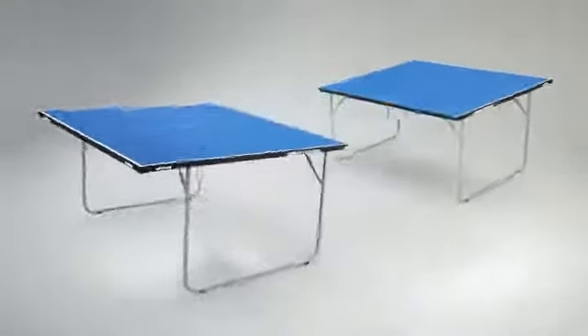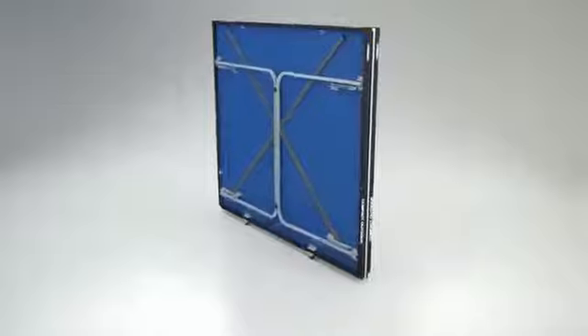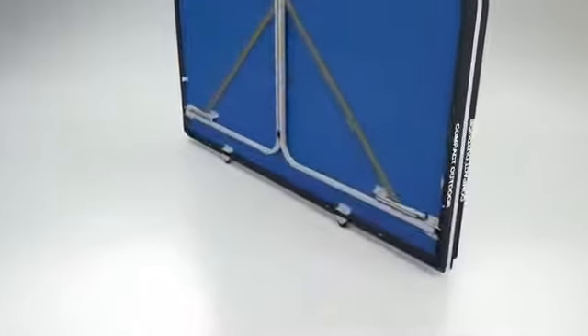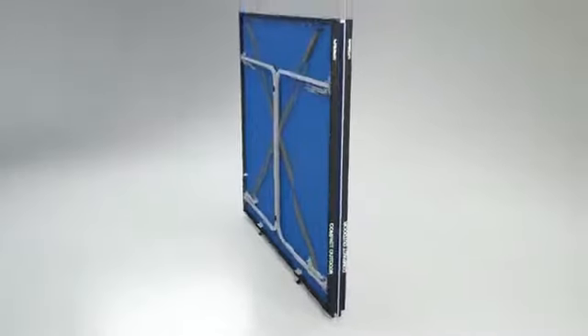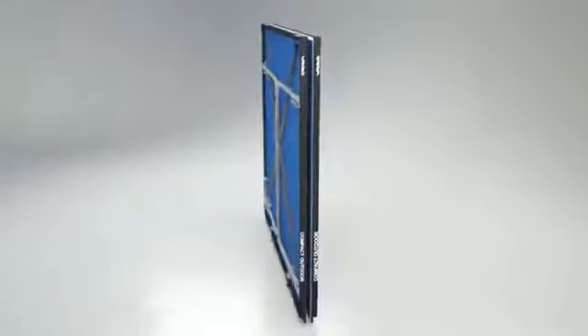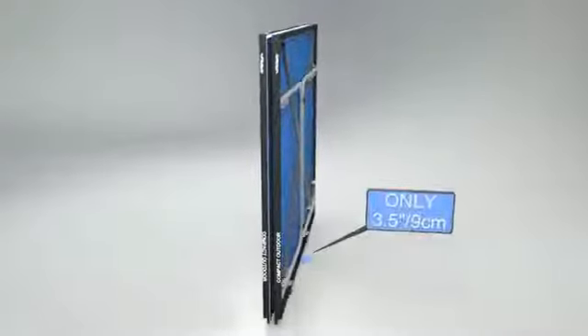For movement and storage, the table divides into two equal halves, both with easy-to-operate folding legs. Two wheels are set into the centre of each half, so allowing easy wheel-away before and after use. The table takes minimum storage as the two halves fold together, taking up only 3.5 inches or 9cm in width.